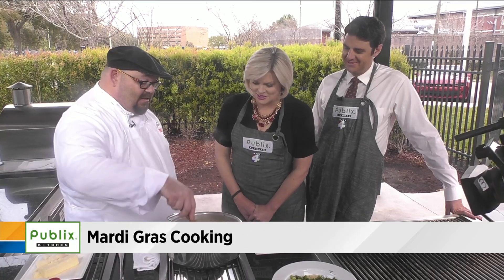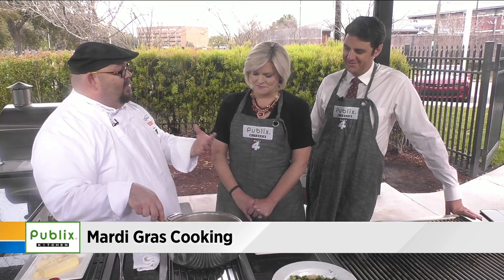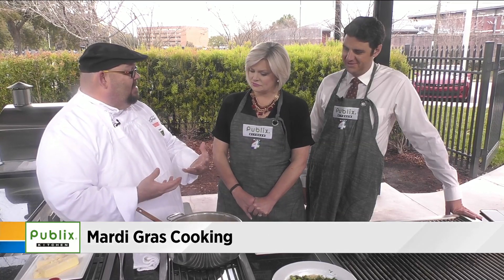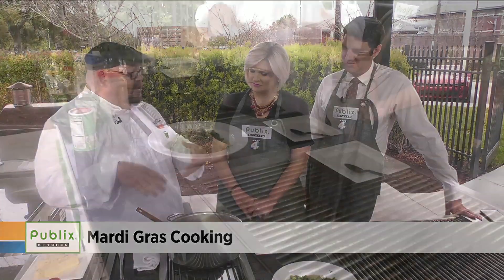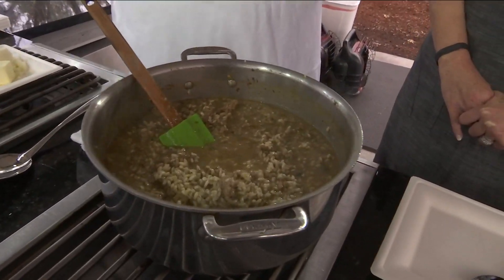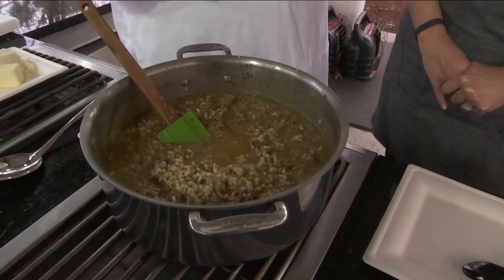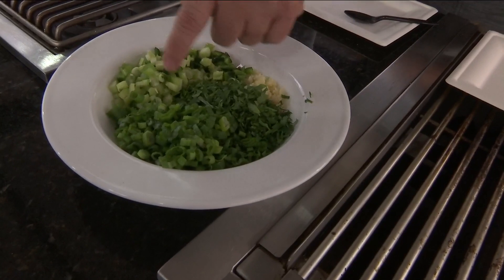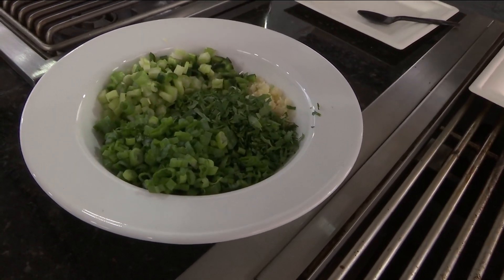We took some sausage and liver. Normally it would be hearts, gizzards, and liver all ground up in cooking because that's what makes dirty rice. But he did sausage and liver, cooked down with a little bit of the trinity — green onions, celery, and instead of a green bell pepper, we used poblano. And there's a lot of garlic in there too.